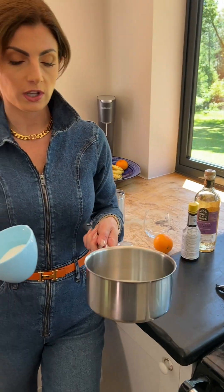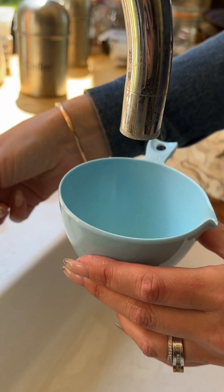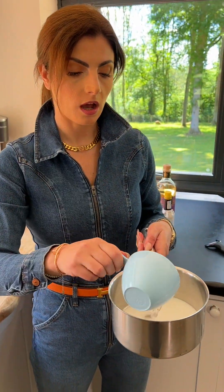I've got half a cup of sugar which I'm going to pour into the saucepan. Now I'm going to use half of that, so a quarter of the cup with water. Cold water is perfectly fine, and now I'm going to add a quarter cup of cold water to half of my sugar.